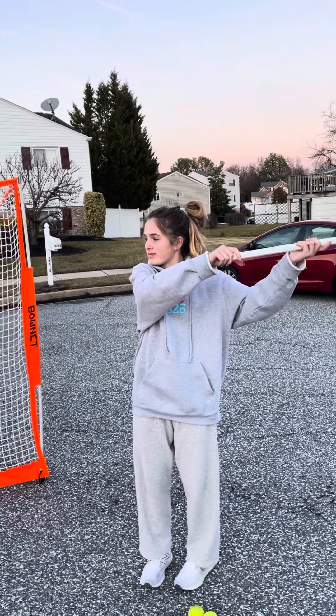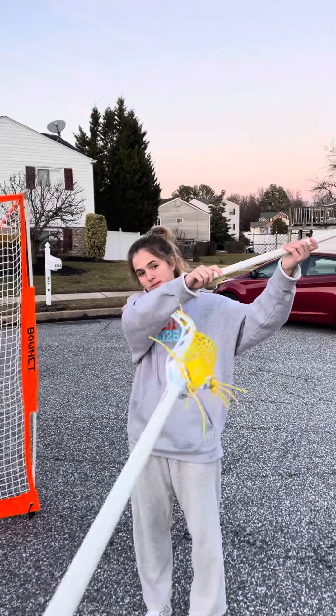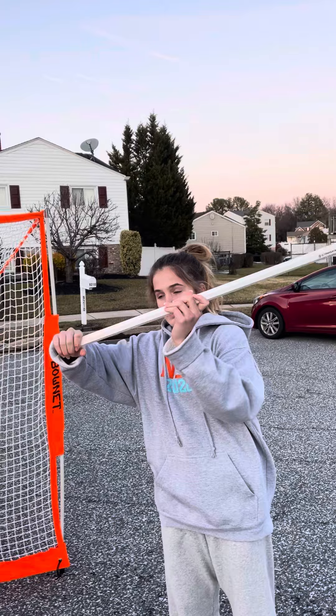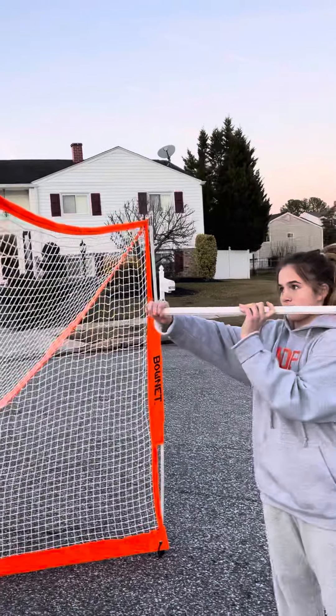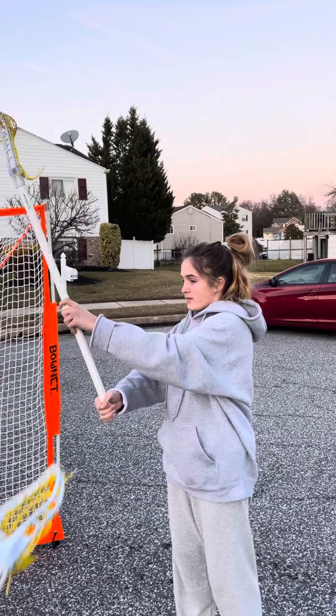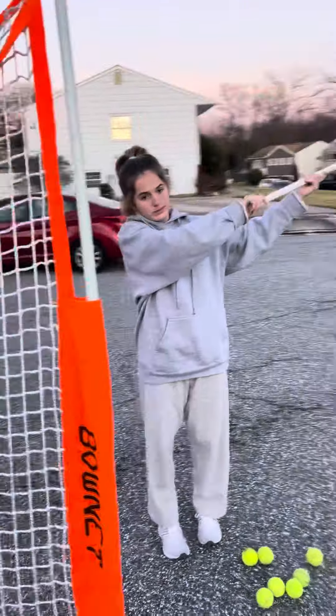The biggest mistake we see is this hand is in front of their face — pull it in front, and now what they do is they're going to push it instead of a throw. The big thing is to pull your bottom hand back, and that tucks her shoulder.